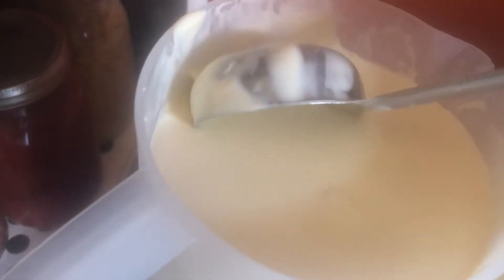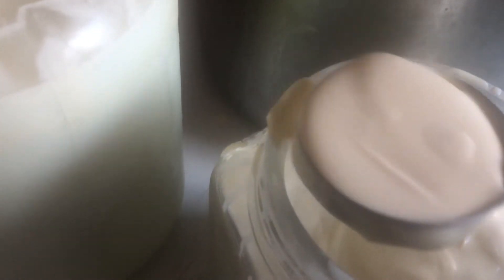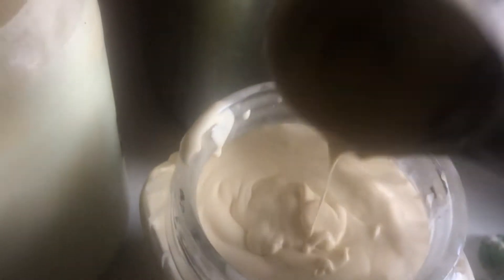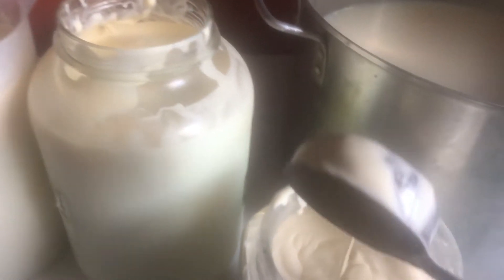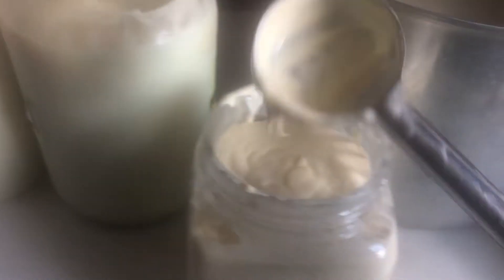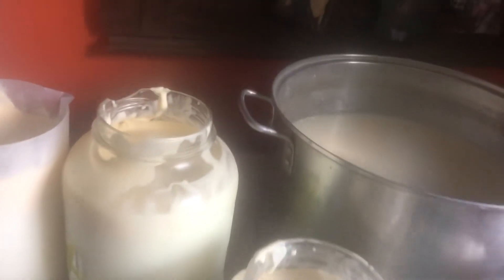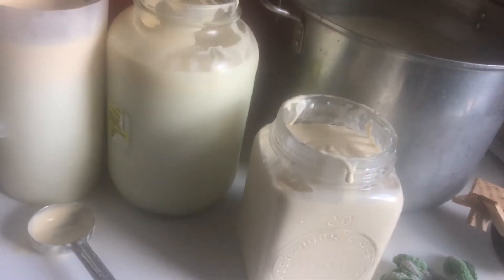Here's some too — see how much cream is in there. See how much cream we get. I just hope y'all enjoyed watching that. Now we're gonna turn this into butter, Lord willing, and I'll show you what it looks like. I'm gonna pour the rest of it in here and then I'm gonna be working on butter.